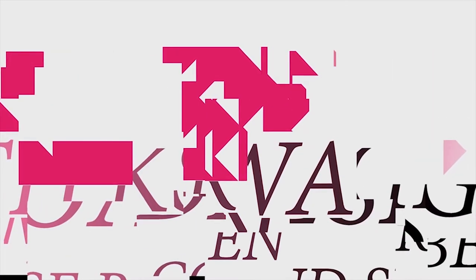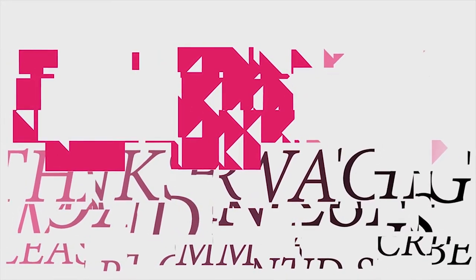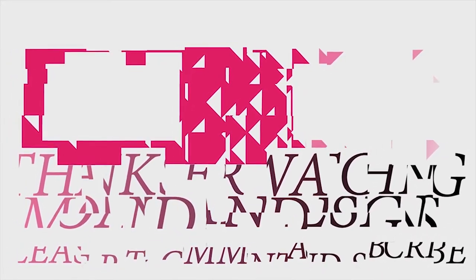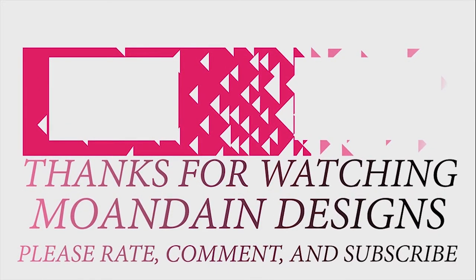Have a wonderful day. That's it for this episode of Mondain Designs. I'm your host, Mondain. I hope you enjoyed this episode as much as I enjoyed making it. I have videos on the 1st and 15th of every month and look forward to sharing with you. As always, please like, comment, and subscribe and have a wonderful day.